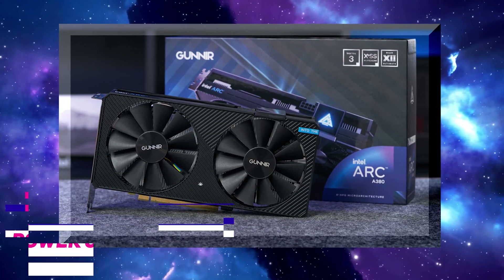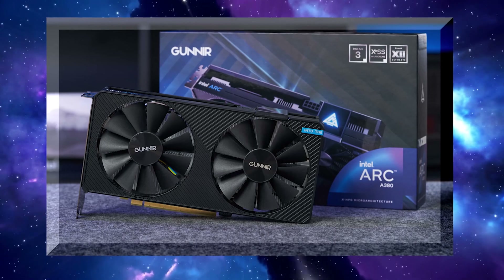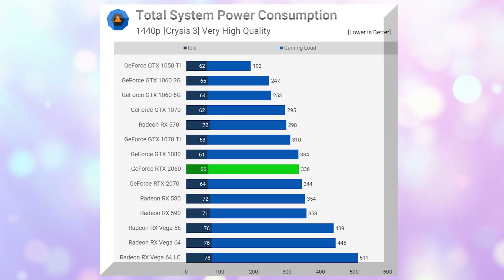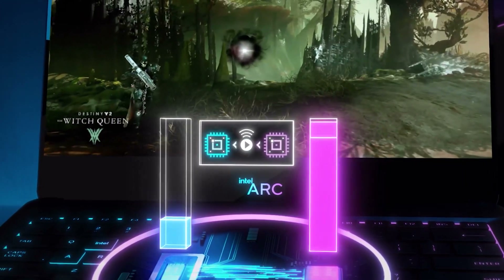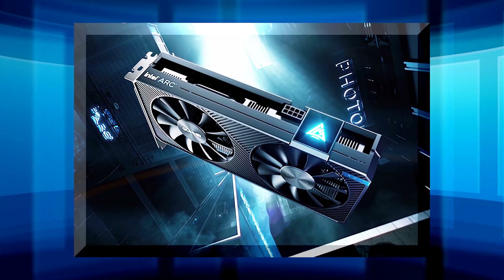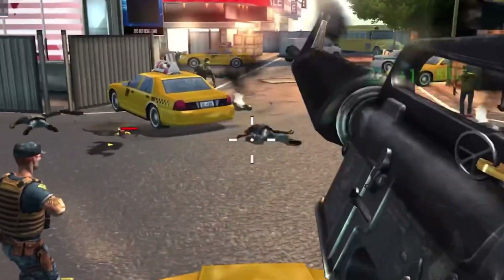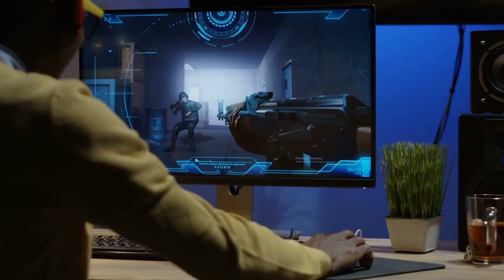Even while the Intel Arc A380 uses a reasonable amount of power, it is not nearly up to the required standards. During gaming tests performed by TechSpot, the system's total power consumption reached 233 watts, which is somewhat higher than the GTX 1650 Super — a GPU that was on average slightly more than 40% quicker. The Arc graphics card will function adequately with low-end budget power supplies, though ideally it would be positioned below the RX 6400.